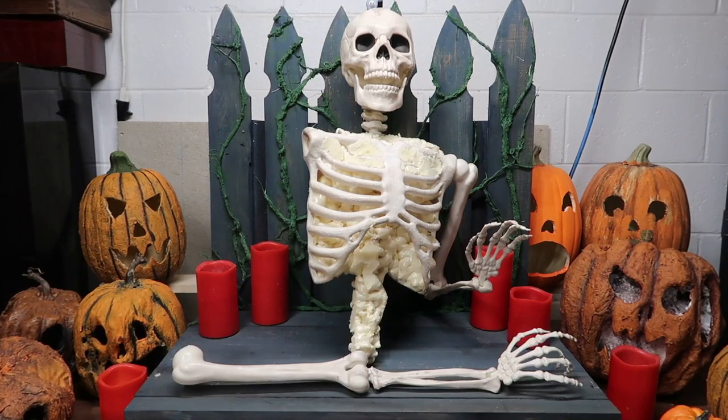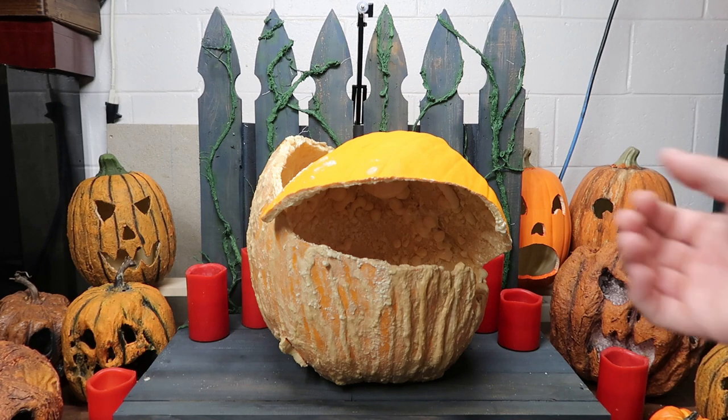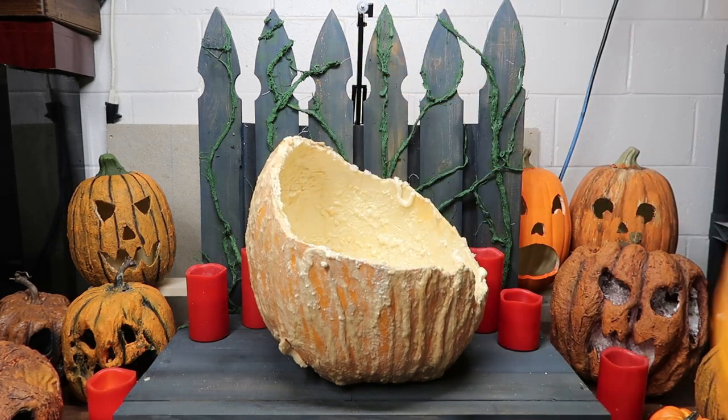To make this prop I used half a Bucky skeleton I had laying around, and an old pumpkin that I had started corpsing but never finished. I didn't use the top part.